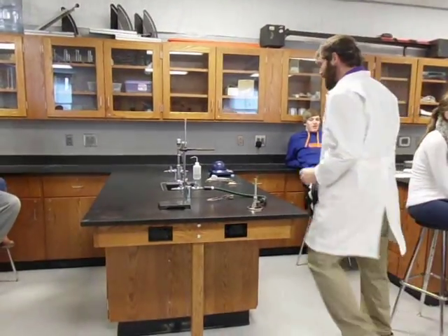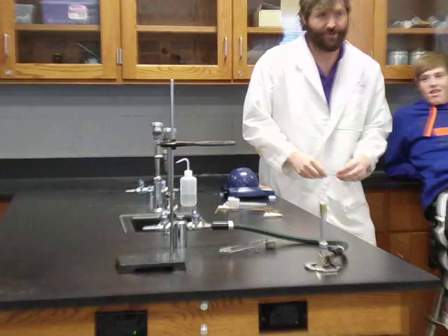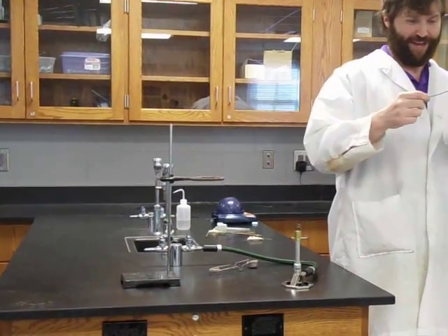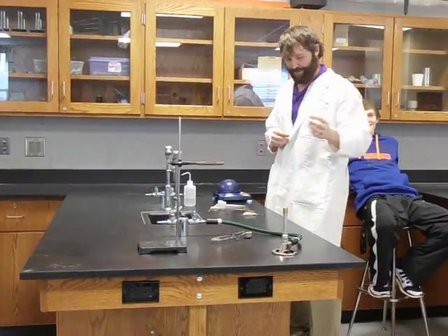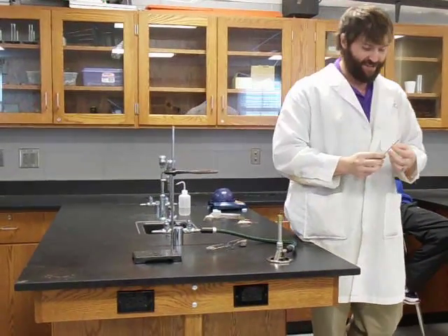Hey, welcome back. Today's lab is going to be about oxidizing a piece of magnesium.